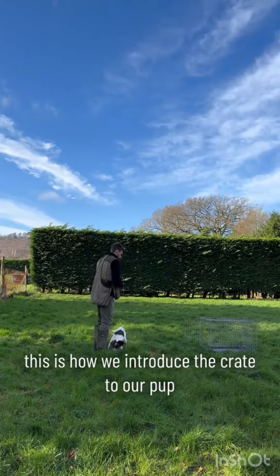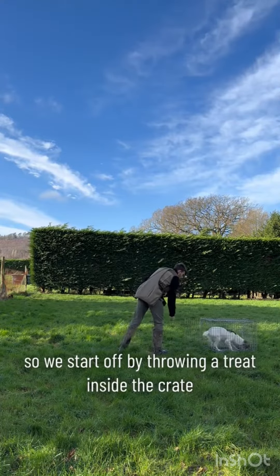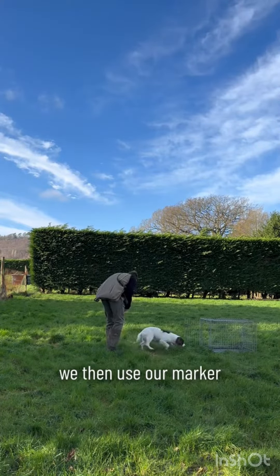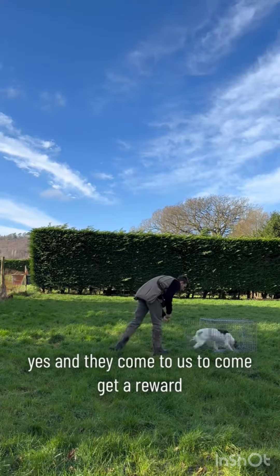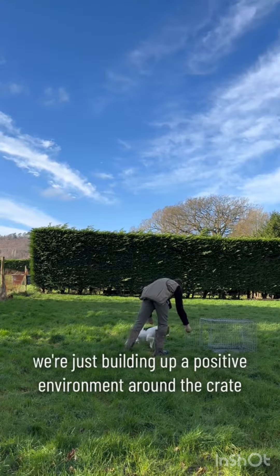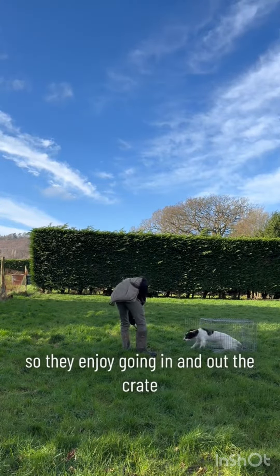This is how we introduce the crate to our pup. We start off by throwing a treat inside the crate, and as soon as our pup has got all four paws inside the crate, we then use our marker — 'yes' — and they come to us to get a reward. We're just building up a positive environment around the crate, a positive experience, so they enjoy going in and out.